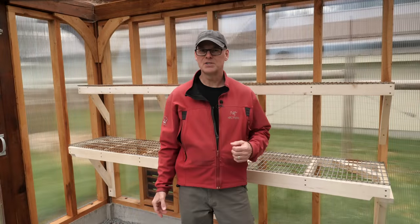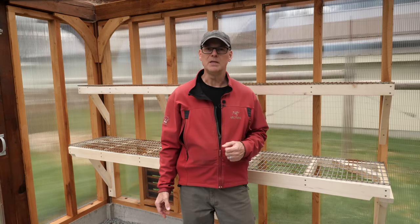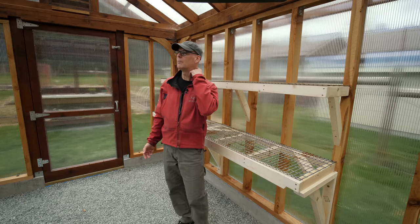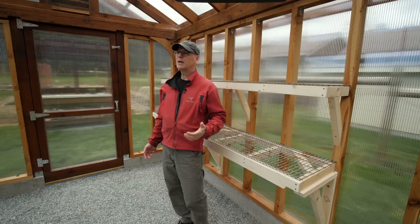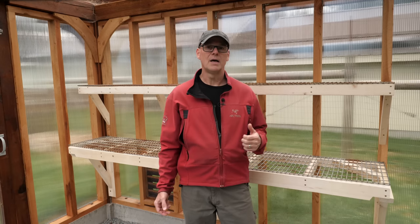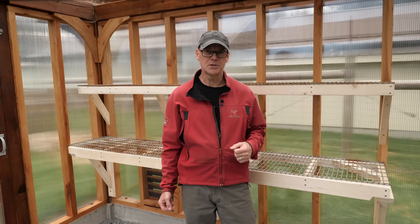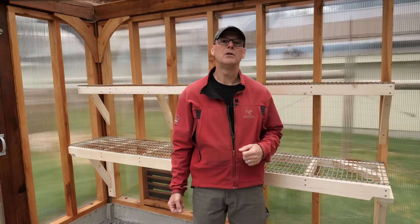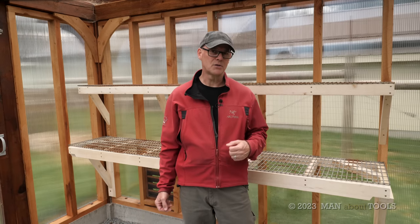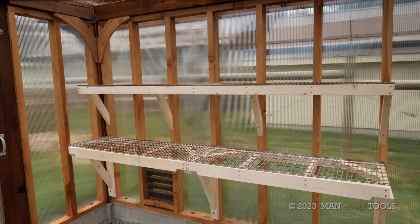I'm happy with how this first set of shelves went together, so I'll make more and add them along the east wall. This post and beam greenhouse series has generated a lot of comments and questions — including many asking about the total cost to build — so I'll do a video answering those. Be sure to subscribe and hit the bell to be notified when that's released.